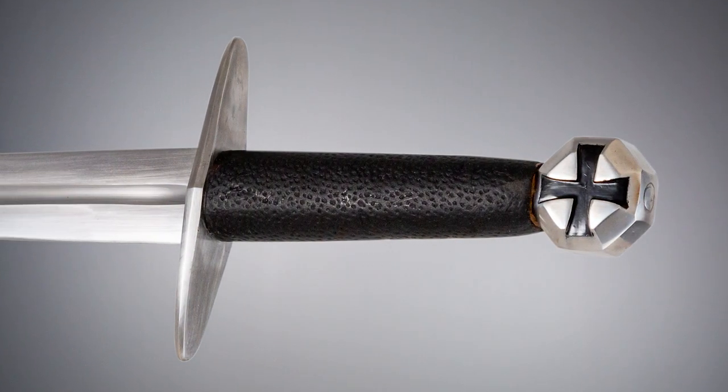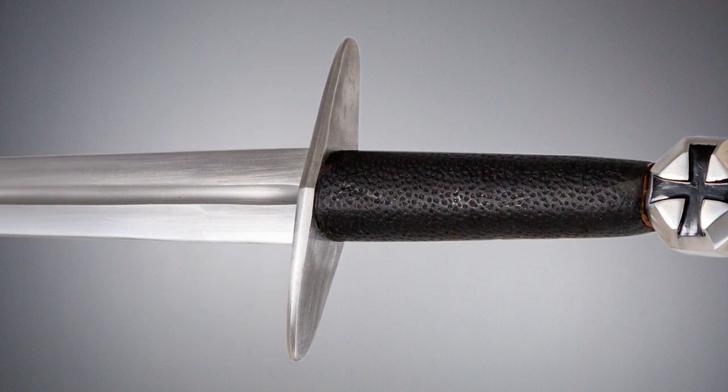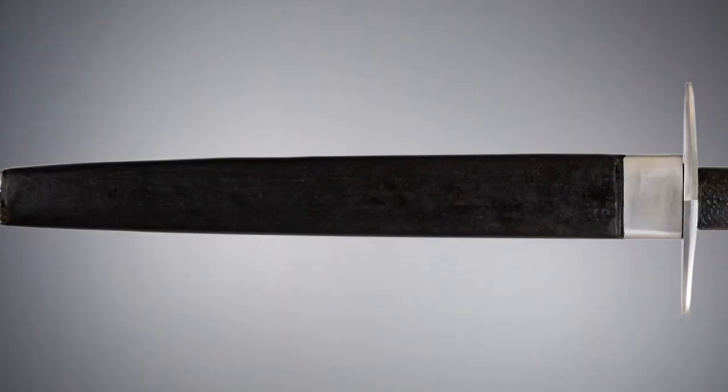The style is like that of a miniature cruciform sword with a straight guard and octagon pommel with cross accent. Both pommel and guard are made of solid polished steel.